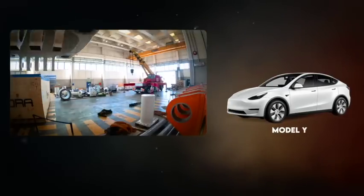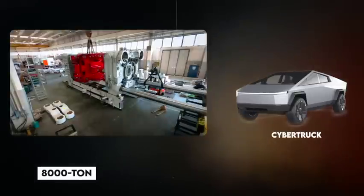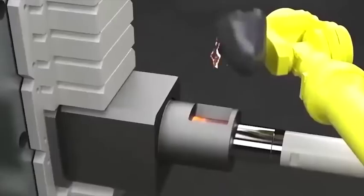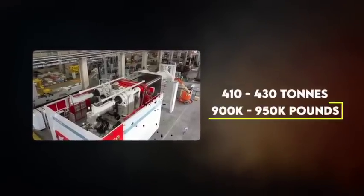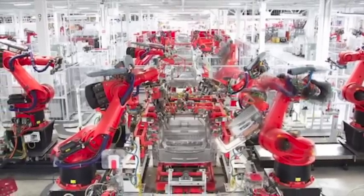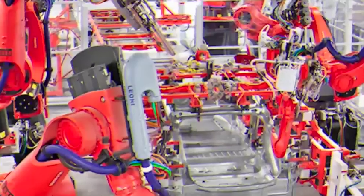The Gigapress that casts components for the Model Y is a 6,000-ton machine, and the one Tesla intends to use for their Cybertruck is an 8,000-ton machine. However, the terms '6,000-ton' and '8,000-ton' are not describing the weight of the presses, but rather the pressure they use to inject heated aluminum alloy into molds. The higher pressure results in faster injection and better conformance of the alloy to the mold. The weight of the Gigapress itself ranges between 410 and 430 tons, roughly between 900,000 and 950,000 pounds. A Gigapress has a cycle time of a minute and a half and can produce roughly 1,000 castings per day. The factory in Berlin alone is projected to have around 6 of these machines, so even with the added casting of rear underbody and front parts, the speed of production cannot be threatened.